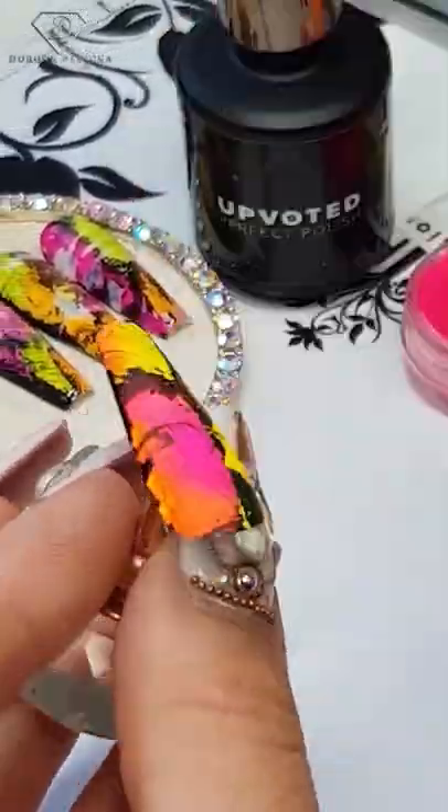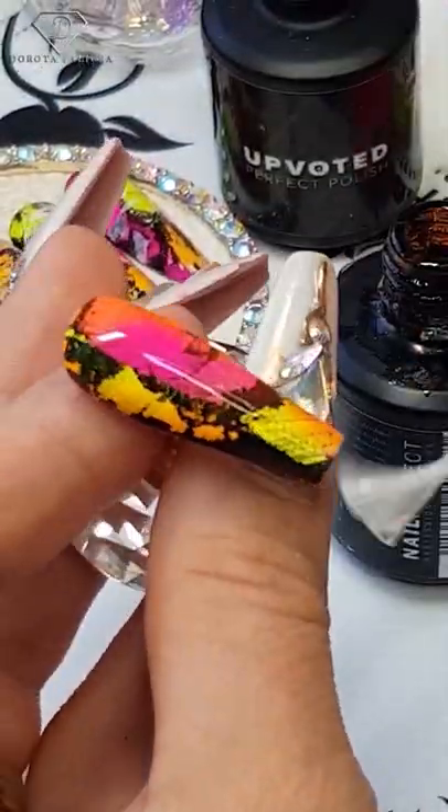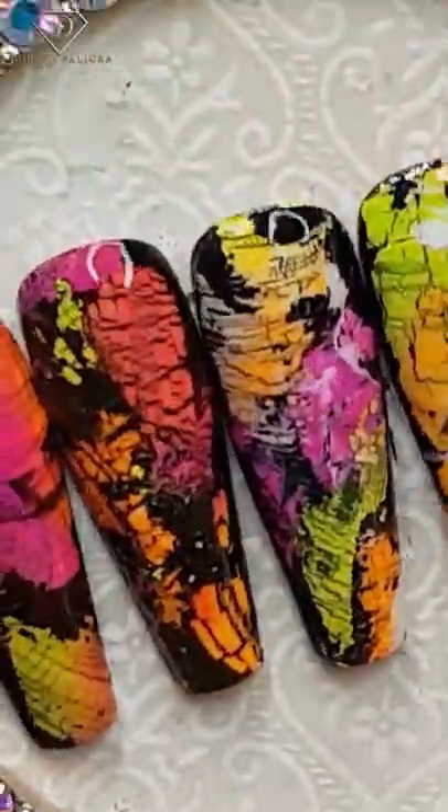Absolutely amazing. All the products we use are available at www.dorotapalicka.com.